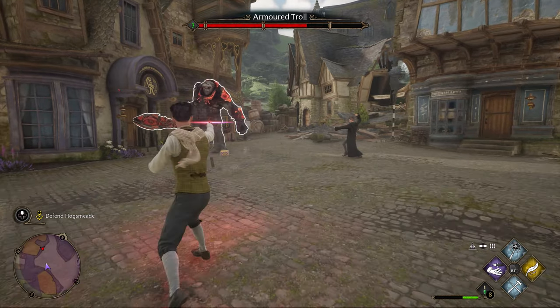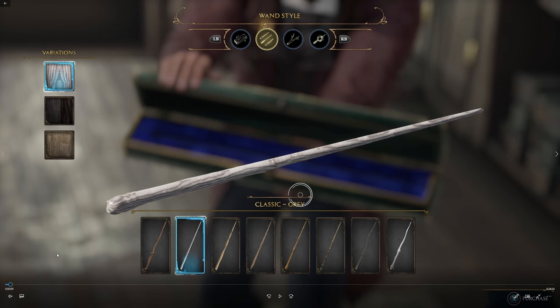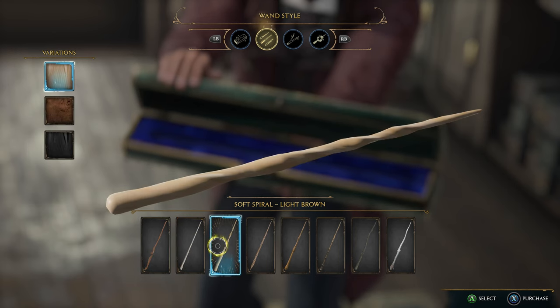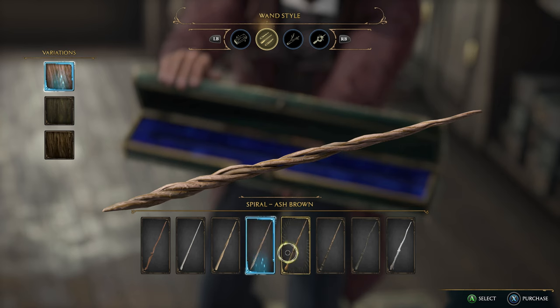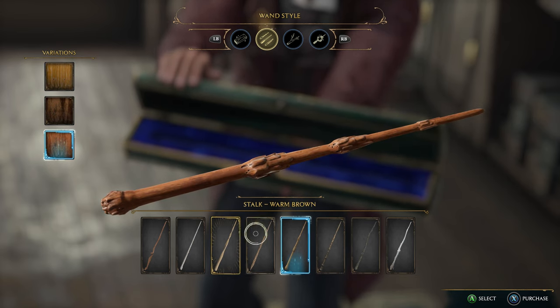There are eight different styles when it comes to choosing your wand, and within those eight styles there are three different colors you could choose. The first one we're looking at here is the classic in gray. This is the one they give you in the beginning, essentially the stock version. Then as we move on, you can see there is a notch version, the soft spiral, the spiral, the stock, and in this one here is the honey brown.